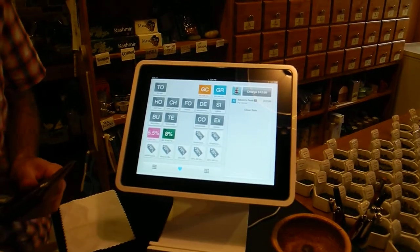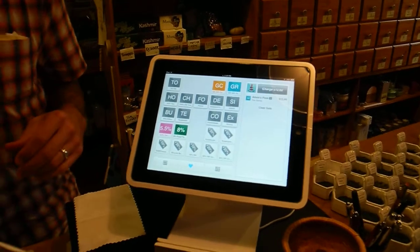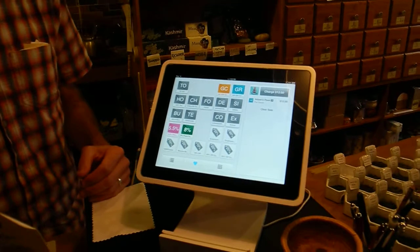And you said there is some video about it? There is. On the website — Square.com.